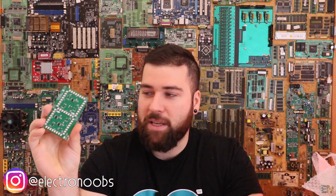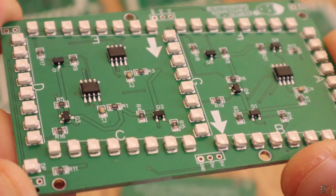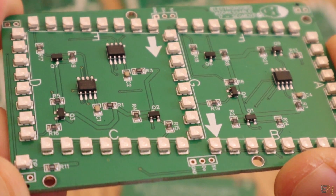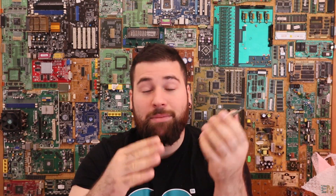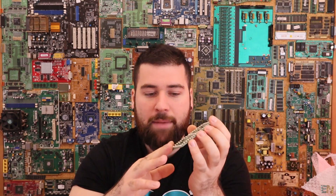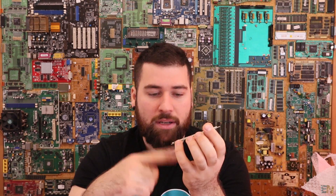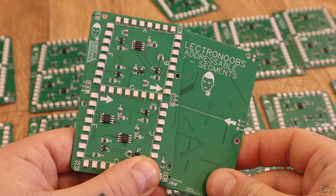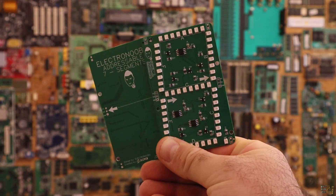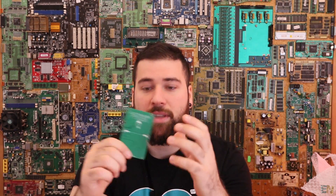Now that I have the PCBs, we can take a first look. At first sight, I can't see any problem — they look pretty perfect. All the components are on the top side and we don't have anything on the bottom side. That's very important because for now the SMT service from JLCPCB only accepts one side for SMT soldering. You can choose either side, but you can only select one. So if you have components on the bottom side, they won't solder those for you — you have to do that manually.